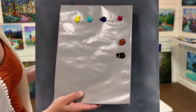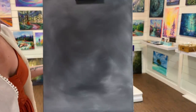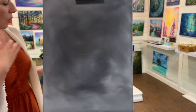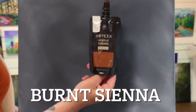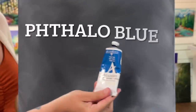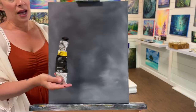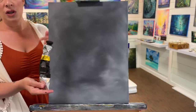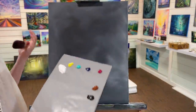For our colors today: titanium white, cadmium yellow light hue, turquoise, phthalo blue, magenta, burnt sienna, and a little mars black. The brands I'm using are Grumbacher for magenta, Liquitex Basics for the bright aqua green or turquoise, Arteza for burnt sienna, Liquitex Basics for cadmium yellow light hue, Grumbacher phthalo blue, and Windsor & Newton for mars black. I'll have a full list of colors, brushes, and links in the description below.